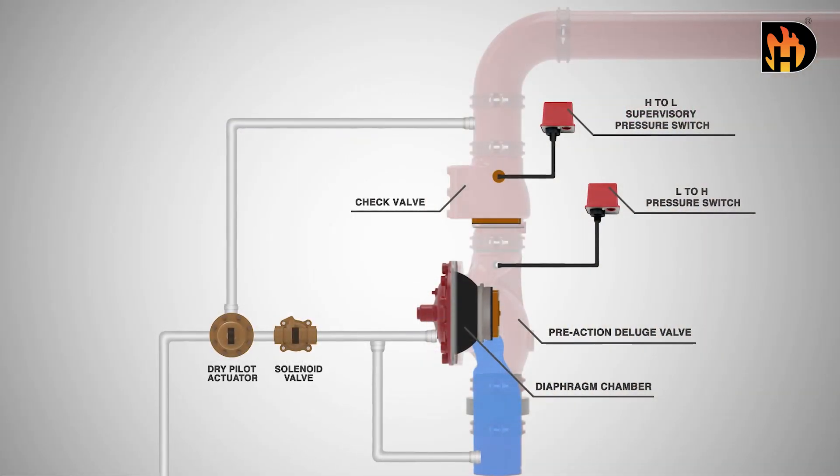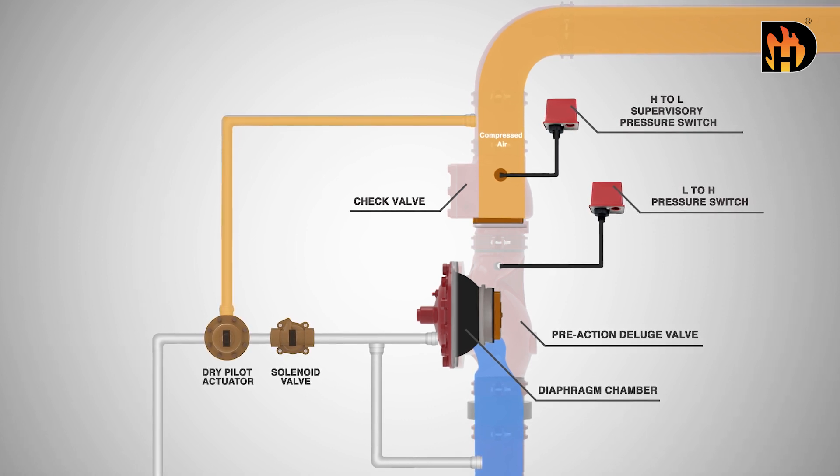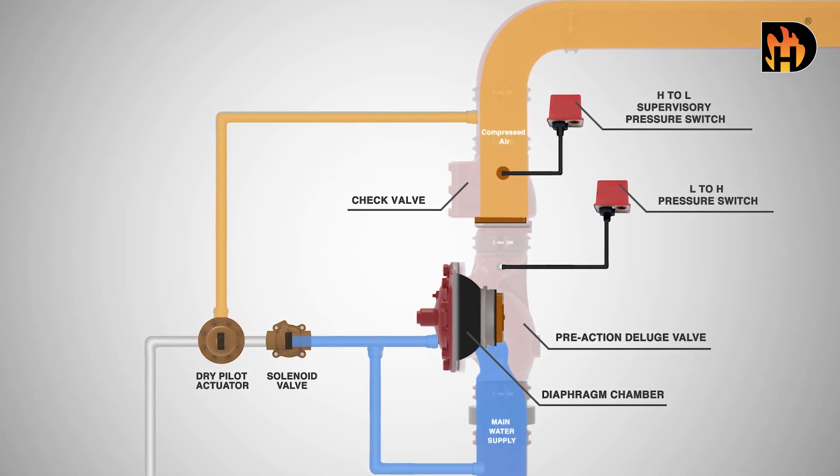In the ready position, sprinkler pipes contain compressed air. Water pressure in the diaphragm chamber holds the pre-action deluge valve closed against the water supply pressure.